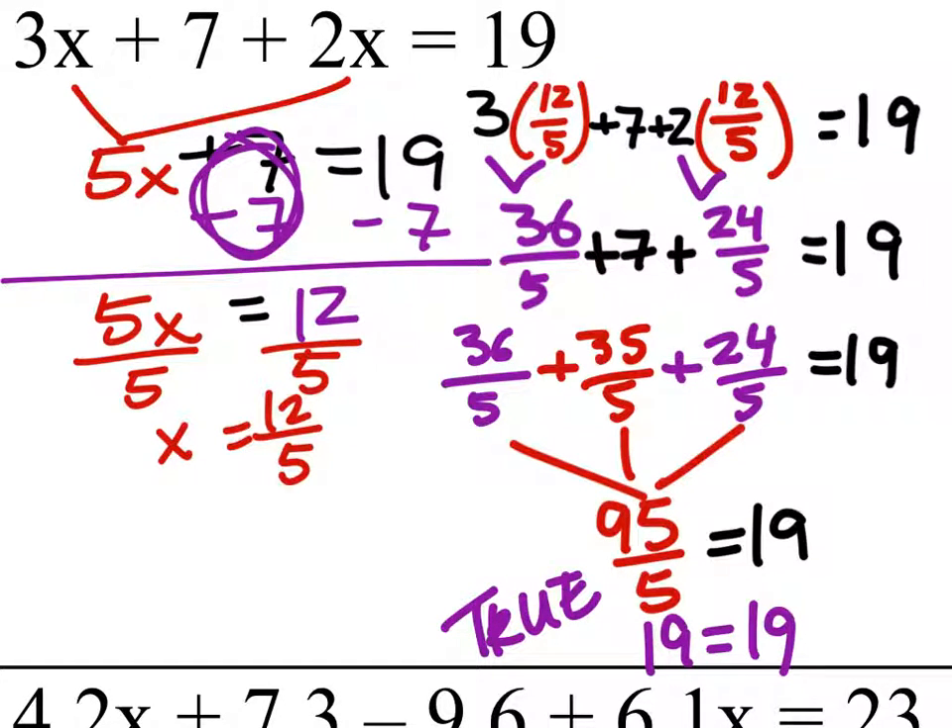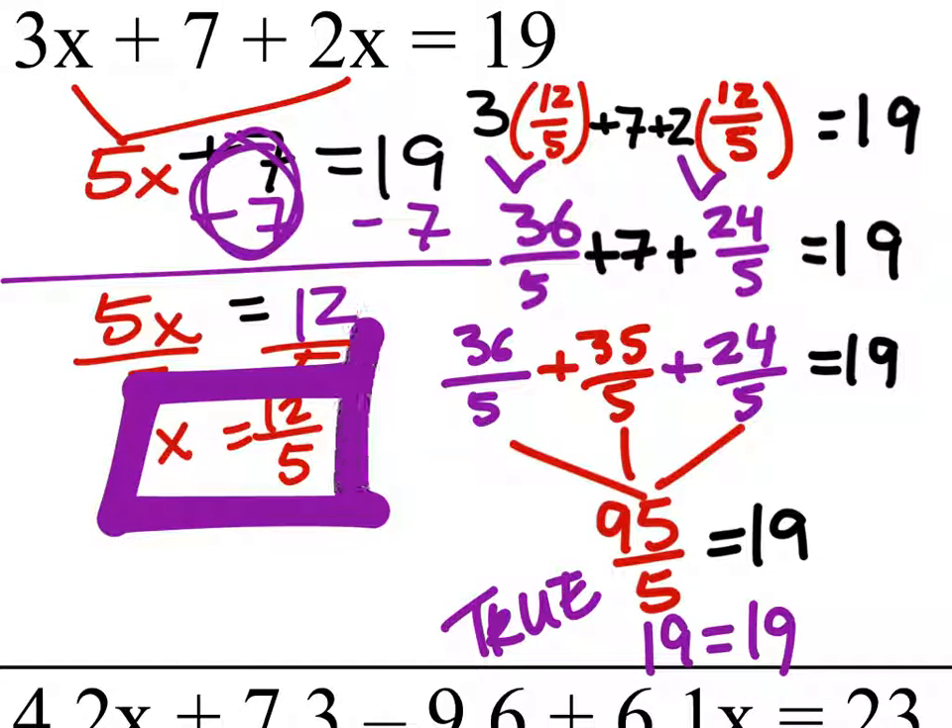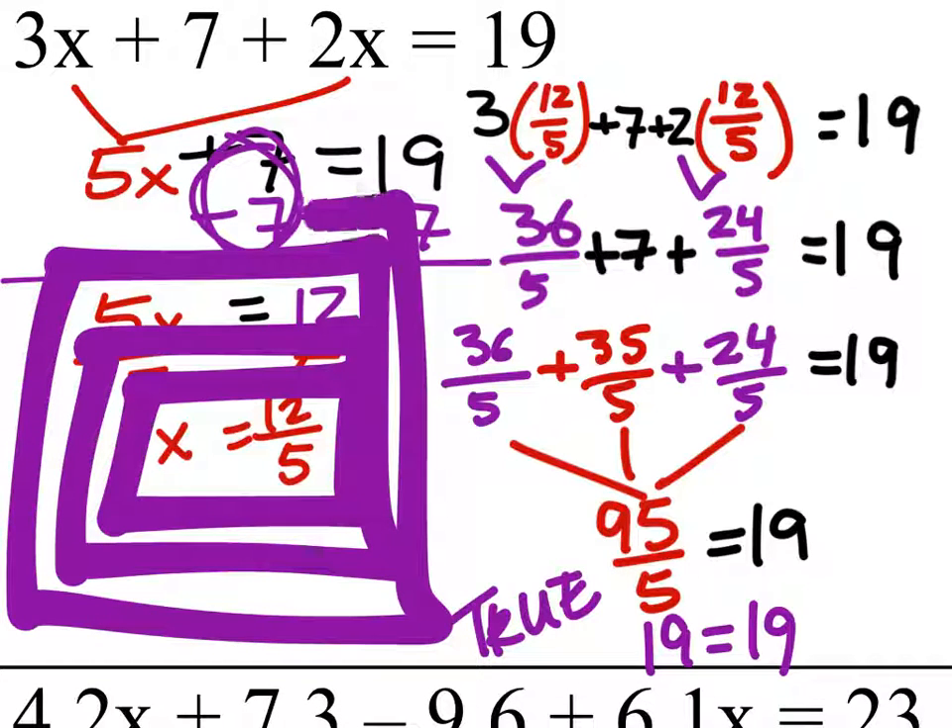Since it is true, we know that our answer is also correct. So we'll just box that in. x equals 12 fifths, and if you made it a decimal, it would be 2.4.